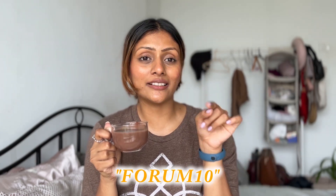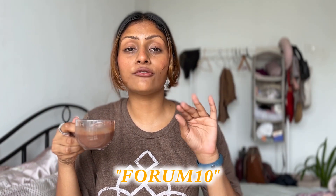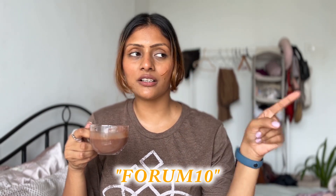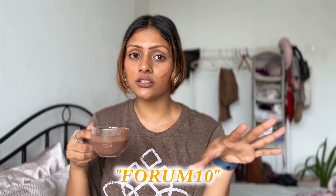I'm going to leave a code for you guys — in case you want to order a hot chocolate pack for yourself, you can use my code to get a discount. My code is FORUM10 and you can use it to get a discount on everything you order from Tiggle. I'll leave the code in the description as well. I can't wait for you all to enjoy your cup of hot chocolate — cheers!